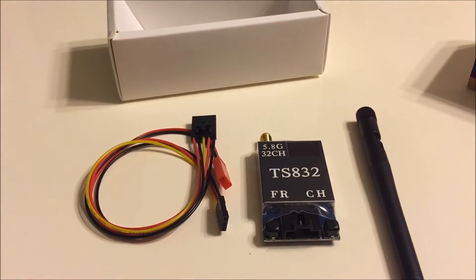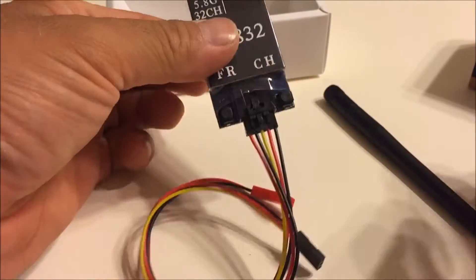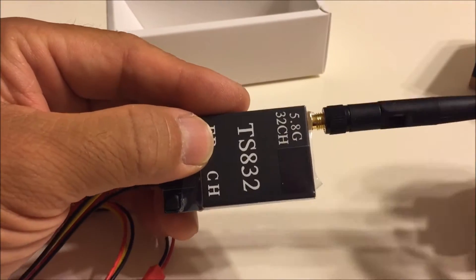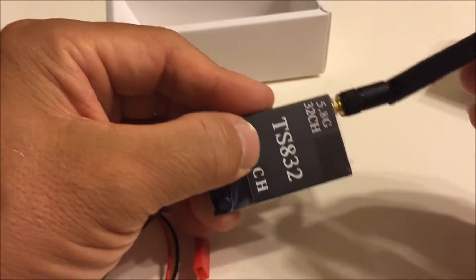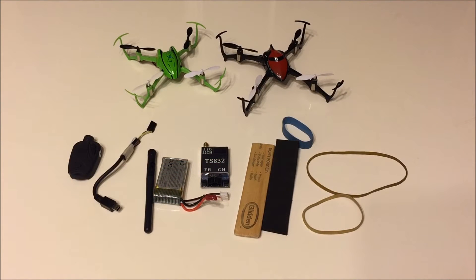So here are the contents of the box. Putting it together is really easy to do for a beginner like myself and it is pretty much self-explanatory. Okay, so here are all the items I'm going to be using for this FPV build.